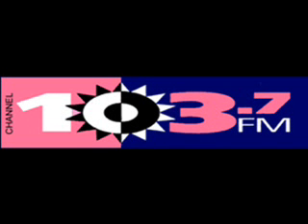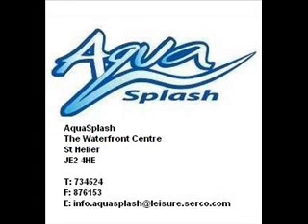It's Sink or Swim with Channel 103 and Aquasplash. Very soon I'll be showing you six items and then throwing them into the Aquasplash pool. All you have to do is work out if they sink or they swim.